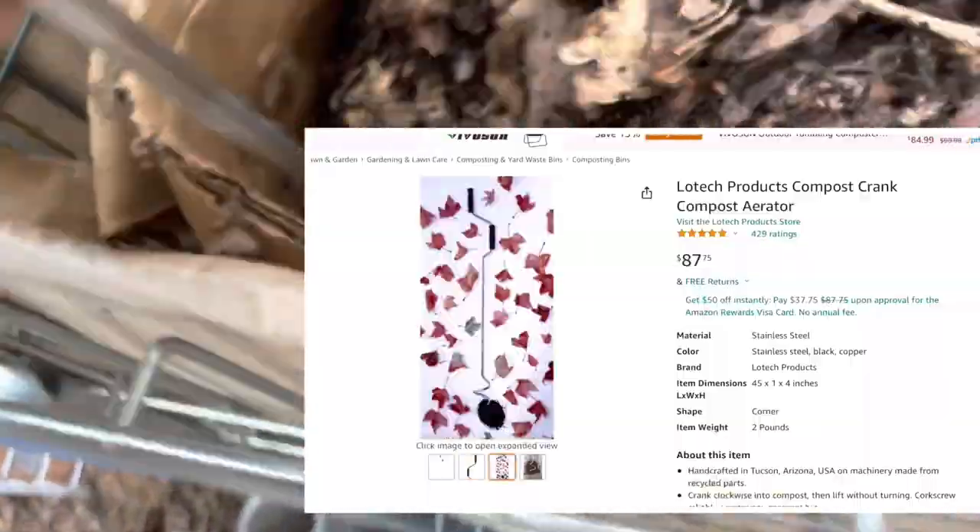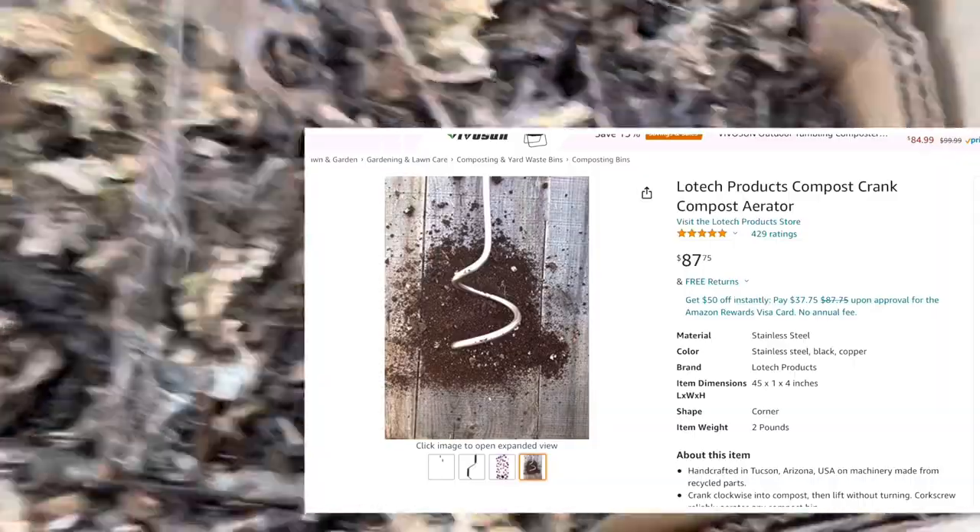One day I'm going to get one of those compost devices that you screw it down and pull it up and it all comes up so you can move it around that way, but this rod method works pretty darn good.